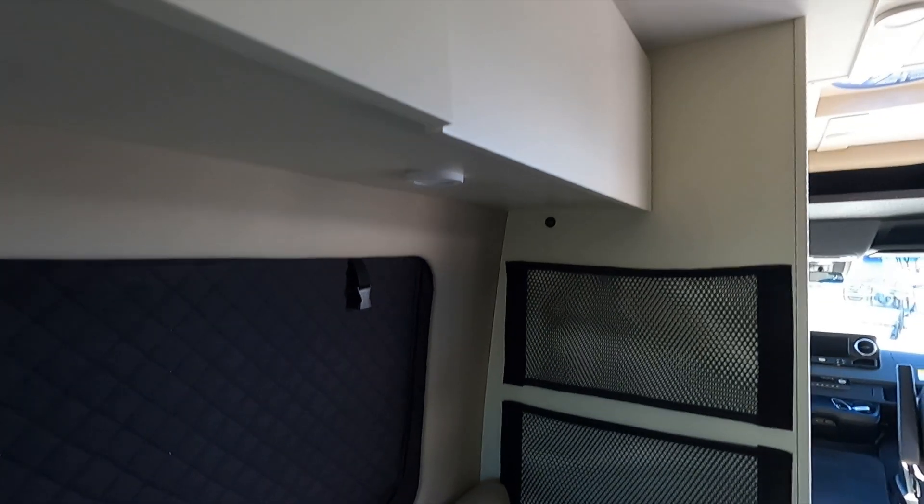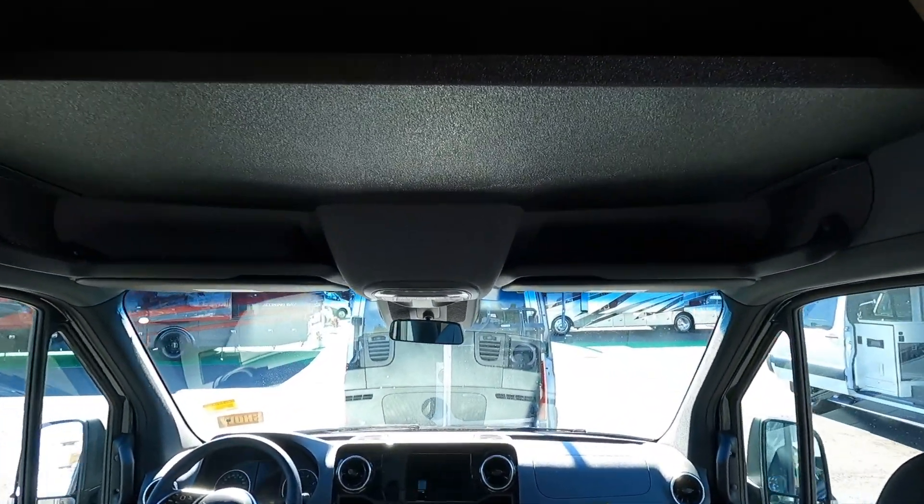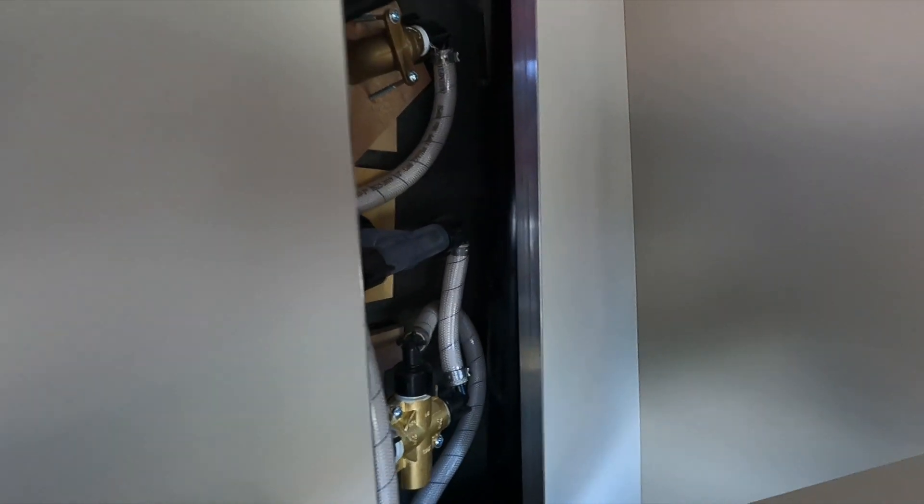Good use of space up here in the cabinets — you've got cabinets along the entire back of the van. As you move to the front you've got a vent and a nice little cabinet space over to the right, plus access to the back of your plumbing fixtures and your shower.